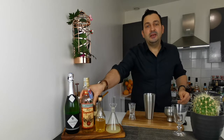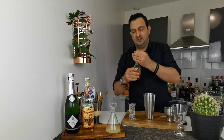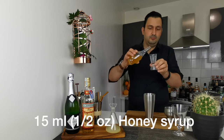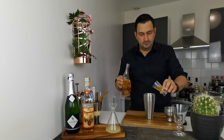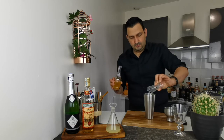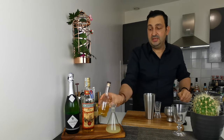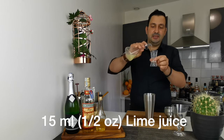Then we're going to add half an ounce or 15 mils of 1-to-1 honey syrup. And then we're going to proceed with half an ounce or 15 mils of freshly squeezed lime juice.